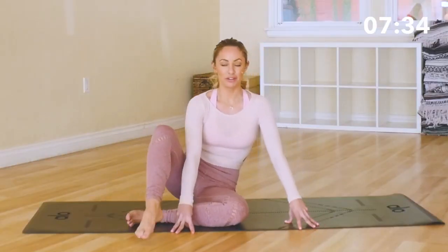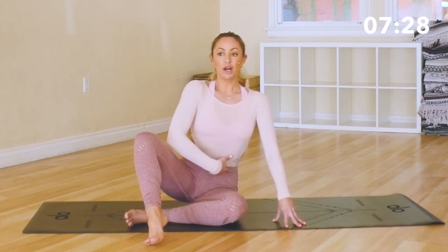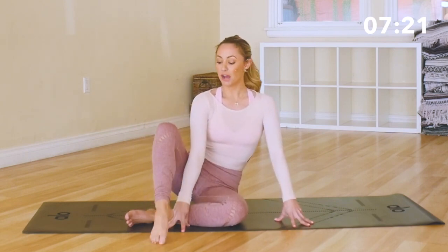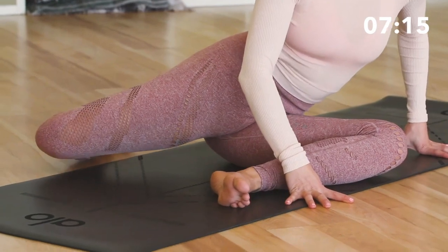Now we're going to tap the foot in front of us, keeping the hands right where they are. Lift up tall through the chest and through the spine, pull up through the lower belly. This is a really good exercise to improve your posture — just lift everything up and tap the toe right in front. Then swing it around, going right back to that squeezed position, that attitude squeeze.